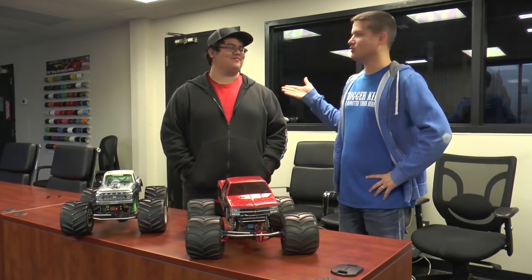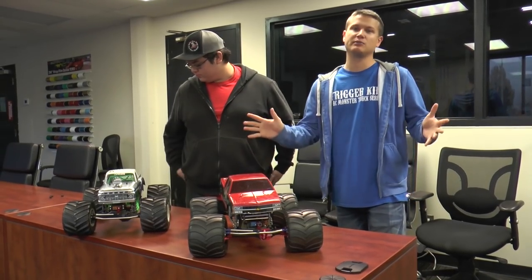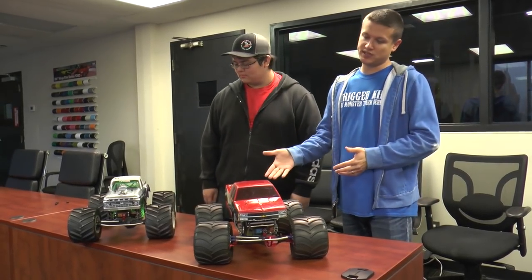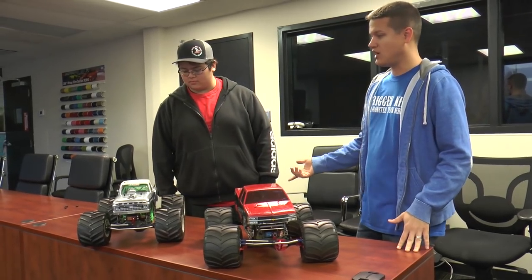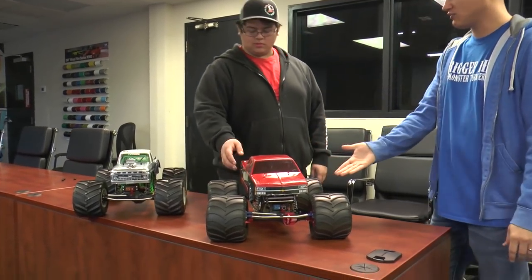Hey guys, Doug here with Isaac, one of our racers, with another Trigger King tech video. We're doing a bunch of these throughout this winter series here at Vinyl Images — we're actually in the Vinyl Images conference room where we're shooting these because it's quieter. Isaac's got a couple of his monster trucks here: a Pro Mod and a Sport Mod. Isaac's been running with us for a while. Let's start with this guy here — what is this, the Red Rocket?